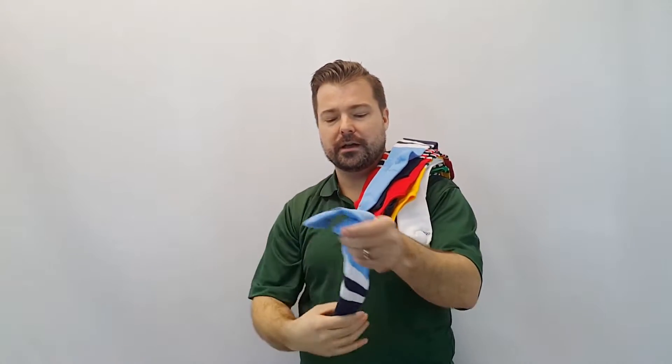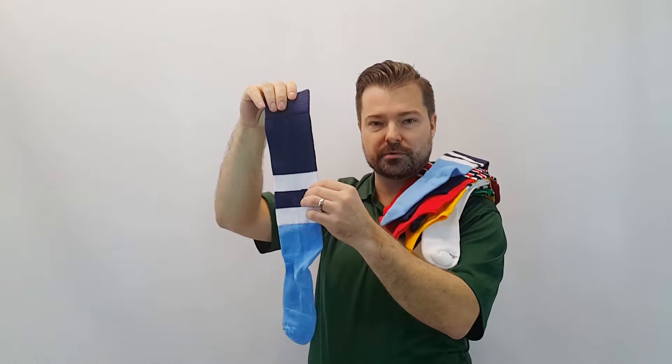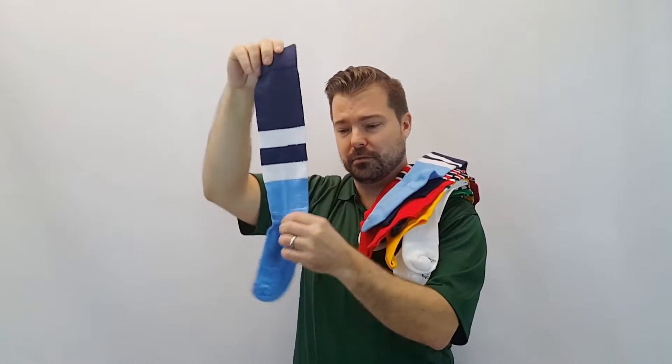We also have this new ProBuilder stirrup which is an all-in-one stirrup. As you can see, you can get the stripes as you would in a traditional stirrup, or you can get it without the stirrup look.